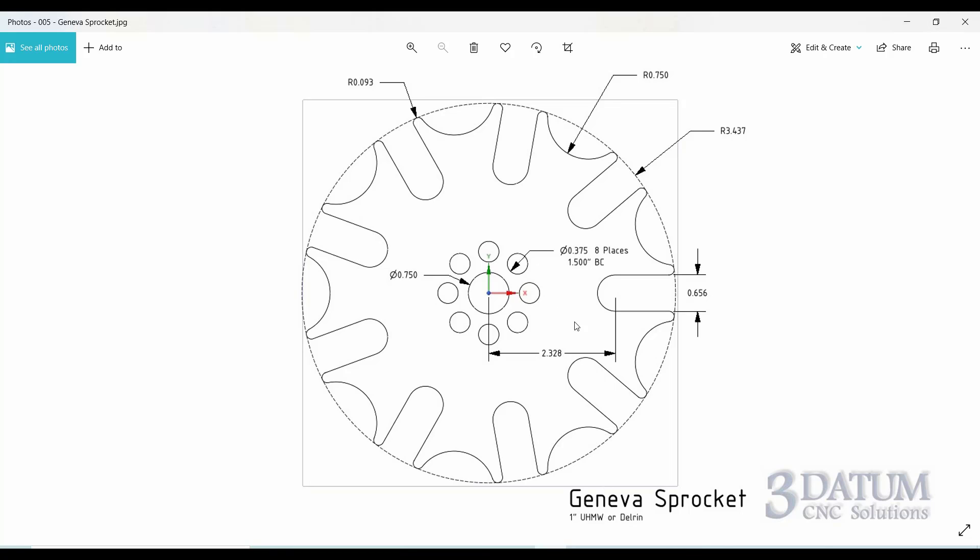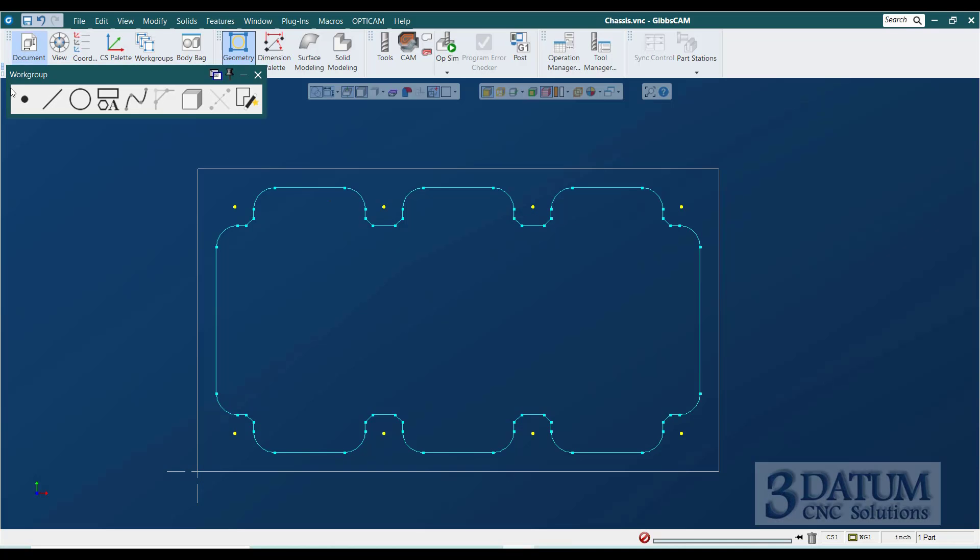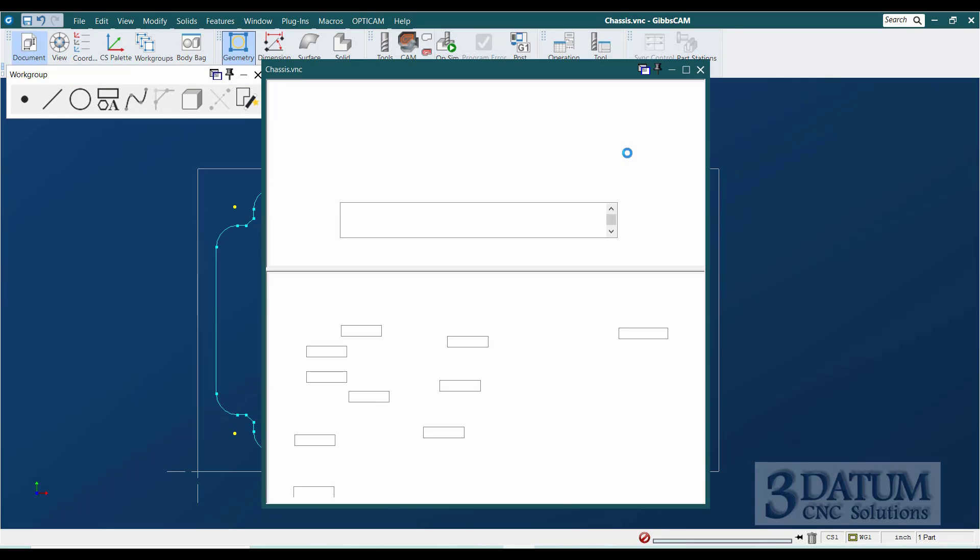We're looking at a piece of UHMW that's one inch thick. The finished part swings a radius of 3 and 7/16 inches — rounded down slightly — but we're going to use this number for our stock, bumping it up to three and a half inches for a seven-by-seven plate.